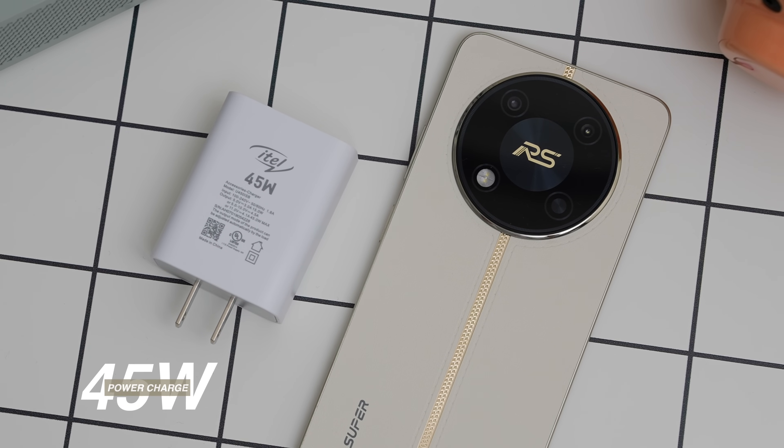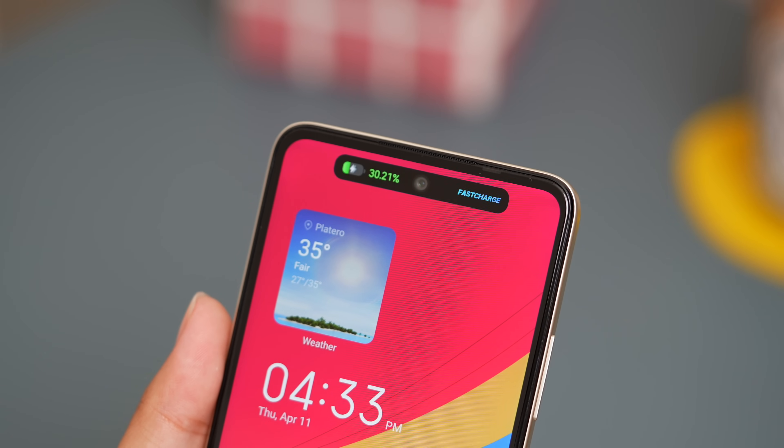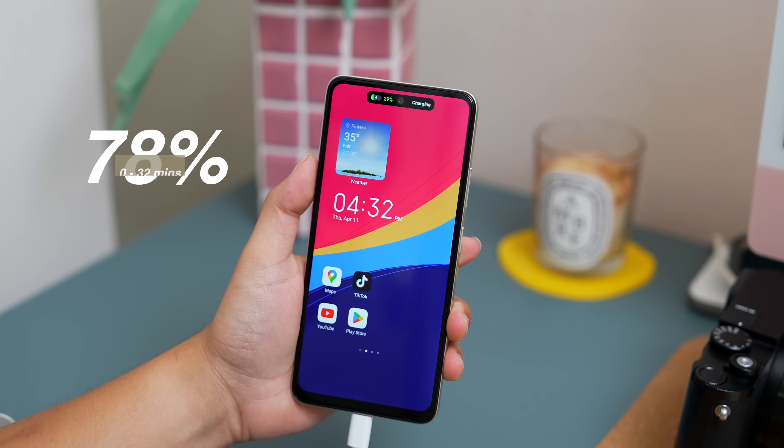Anyway, aside from the 120Hz refresh rate and the Helio G99 Ultimate chipset, this phone also has 45W charging speed — specifically 45W HyperCharge — combined with a 5000mAh battery. Itel says this comes with smart charge AI optimization and low-temperature charging, keeping the temperature under 33 degrees Celsius. Previously, Itel budget phones were a bit disappointing on the charging side, but now they're really trying their best to give a fast charging experience. And yes, their claim is accurate — in just 32 minutes, we were able to charge the battery to 78%, which is very close to their promised 80%.